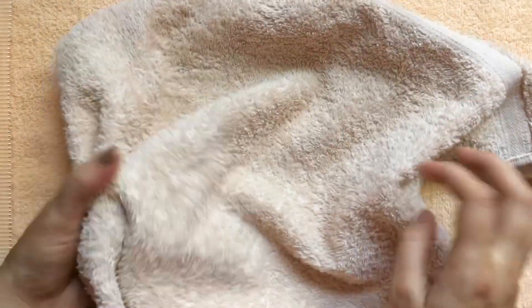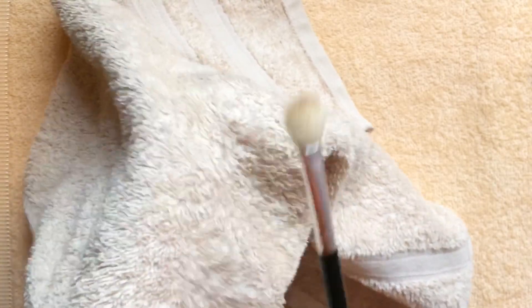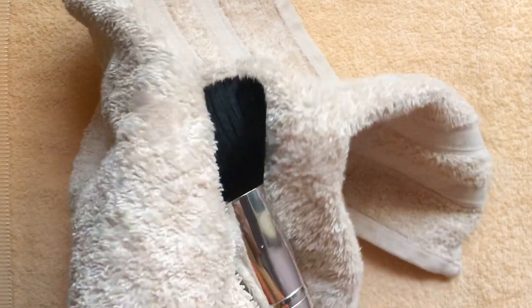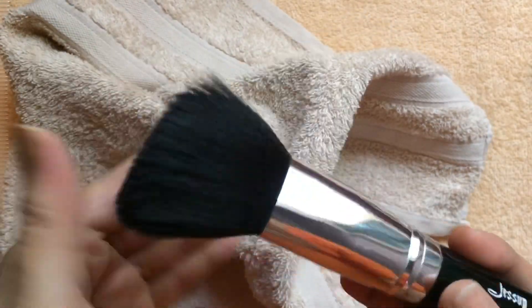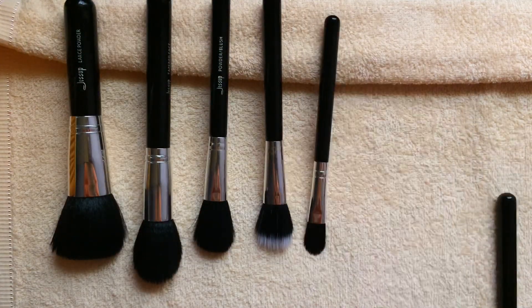Finally, I take a soft towel and press the bristles gently to remove all the excess water — this way the brushes dry so quickly. I fold the towel like this and let them rest so any leftover water will drip down. I'll leave them overnight to dry completely so they're ready to use again.